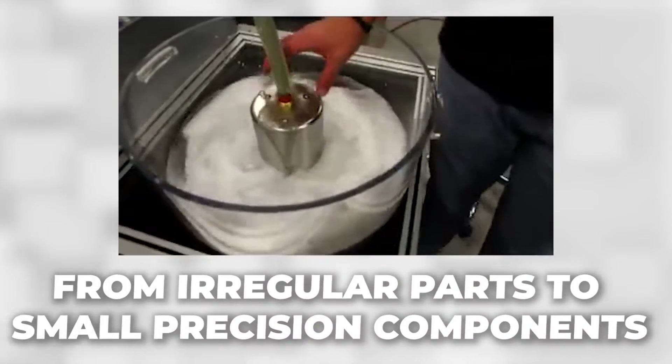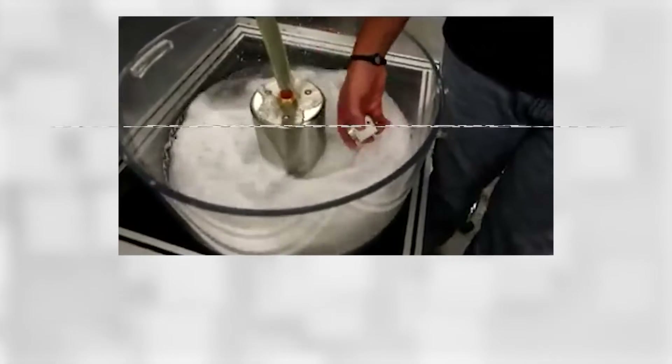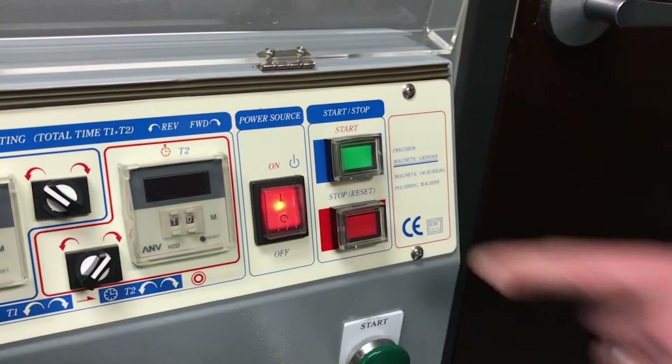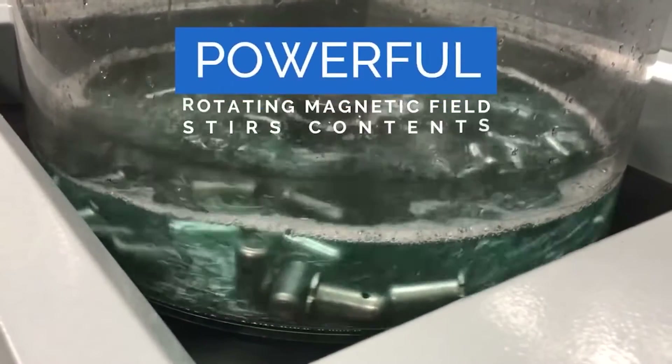From irregular parts to small precision components, Technics Magnetic Deburring Machine offers flawless results, no matter the complexity. Our machines offer fast and efficient deburring without compromising part integrity or affecting tolerances.